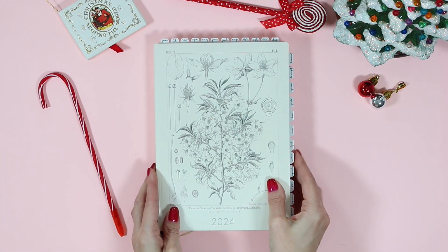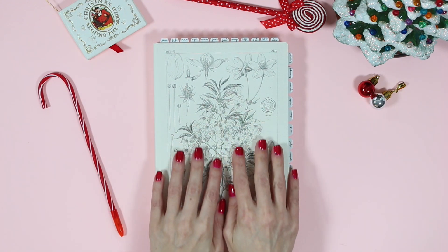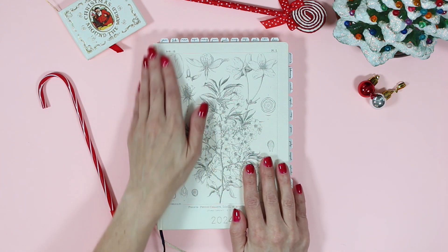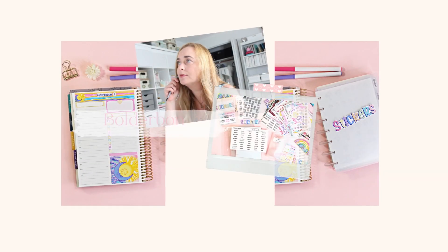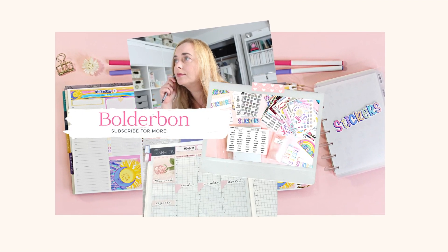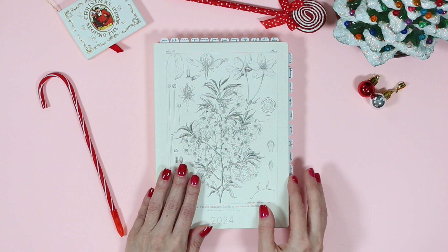It's happening! I'm officially moving into my 2024 Hobonichi Cousin Planner. Hey guys, it's Fonnie from Boulder Bond.